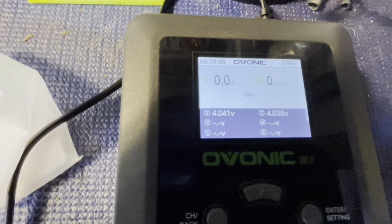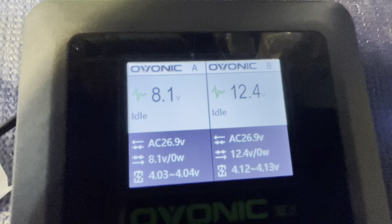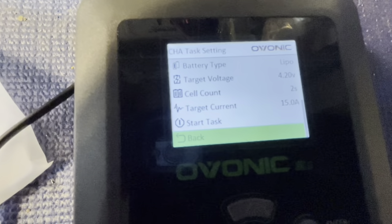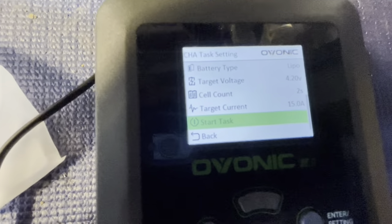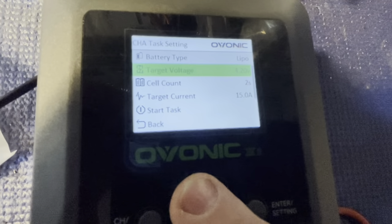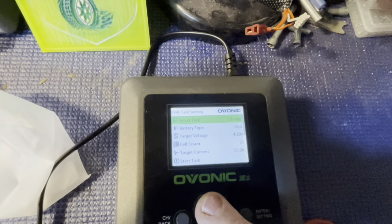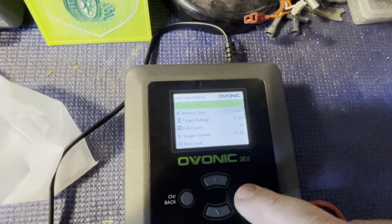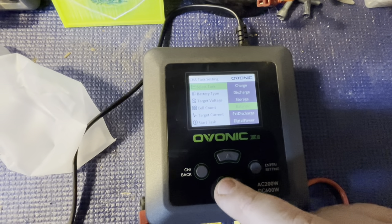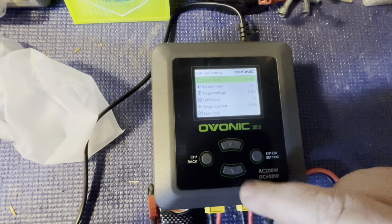Hit enter, go down to set task, hit enter again. We're on channel A — enter. You don't want to go to start task yet. It's showing this is a 2S, target voltage 4.2 per cell, battery type LiPo. Under select task we want charge. The regular charge is a balance charge, but you can also go to balance, storage, or discharge. We want charge, so hit enter.